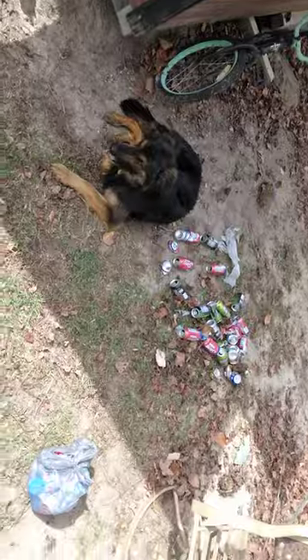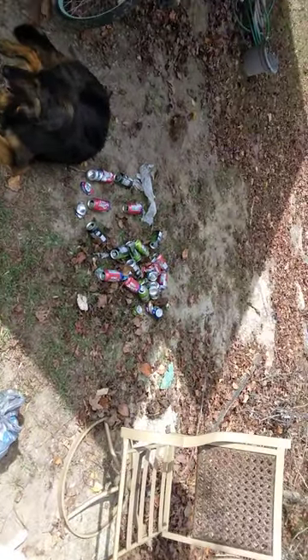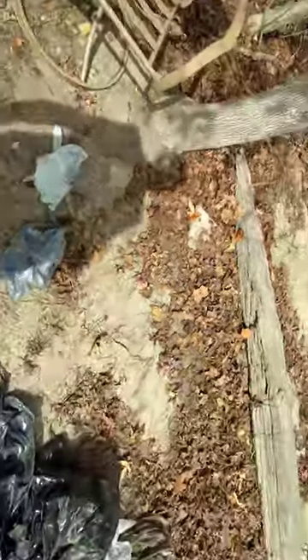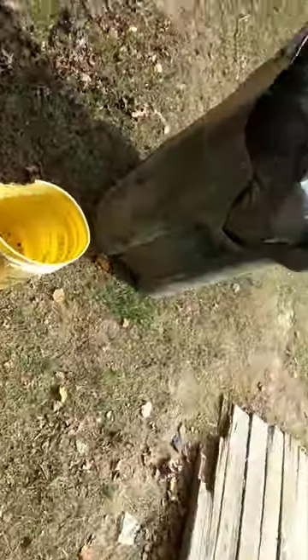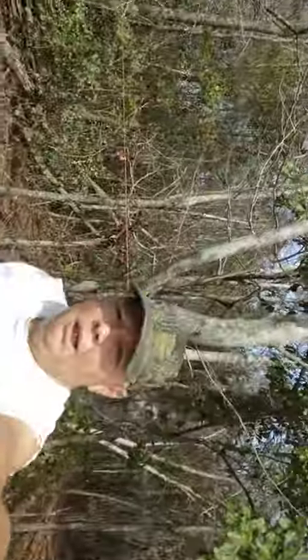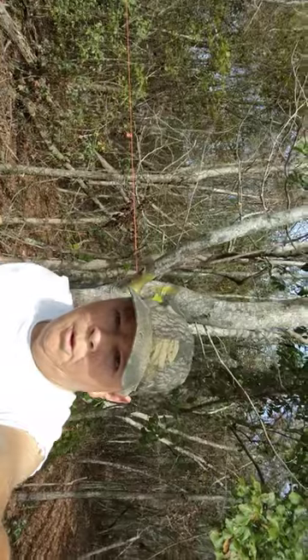That's what I'm doing outside today — cleaning up some cans and crushing them. I've got some trash to pick up, as you can see. I've already been through several bags here. But that's how I do it. God bless y'all. It's a farmer's son, I'm prepping.